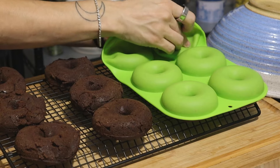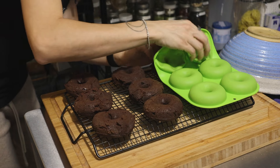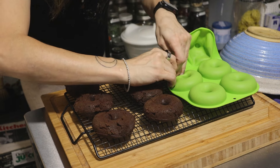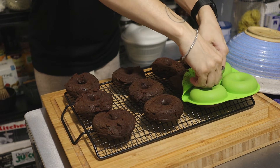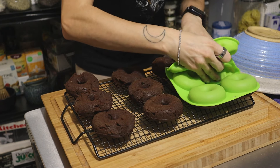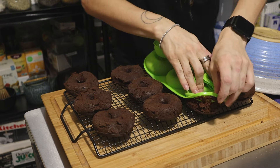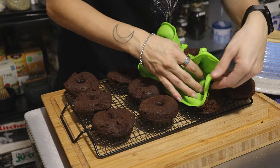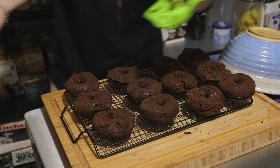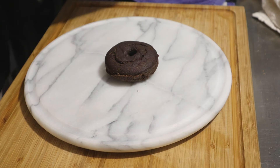The key to getting these out because they're sticking is to really invert the donut mold. Some are successful and some are not — you have to smoosh it. The good news is the other side looks really good so they don't have to face that way. The mold is extremely easy to clean — everything came off super easily. I'm going to carefully stack these on the platter as neatly as I can. Look at that — it looks good!